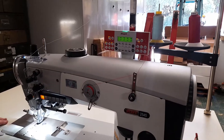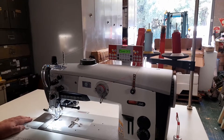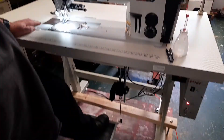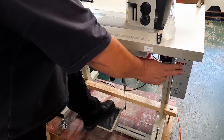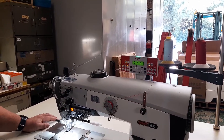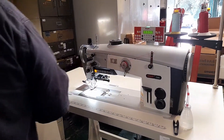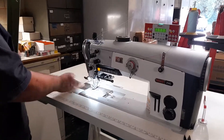One thing to note about starting up the machine: if you have your foot on the pedal and you're leaning on it when you start the machine up, you're automatically going to get an error message — Warning 3104. When you get that, it means take your foot off the pedal so the machine can actually start.